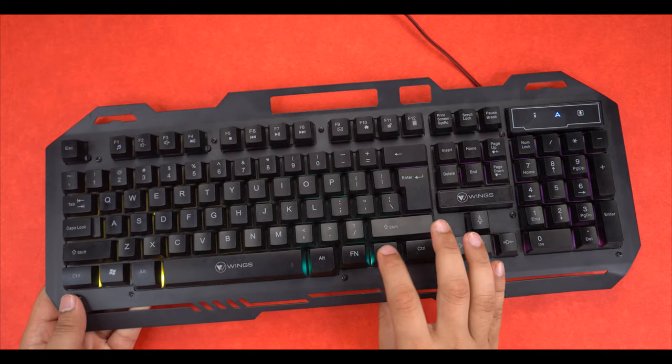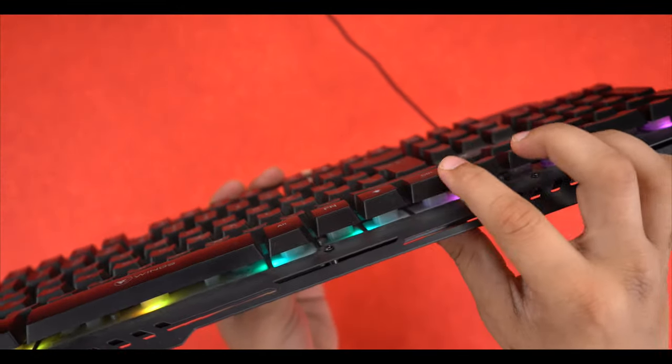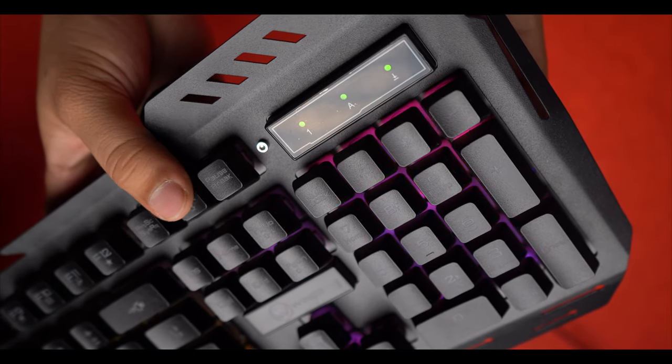You can change the colour and the patterns on both keyboards. Both keyboards feature cool, colourful, and attractive RGB lighting. Now I will show you the sound when you press the buttons — let's hear how the sound is created.